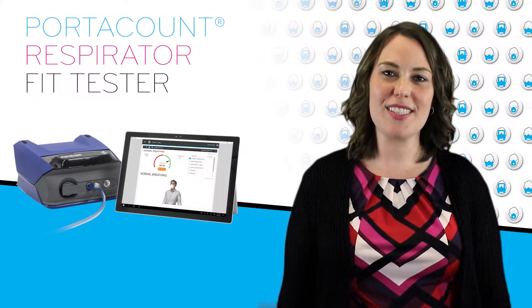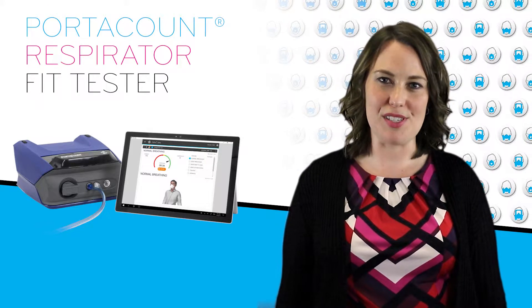Today we are going to show you why the Portacount fit tester is your one instrument solution to any fit testing need.